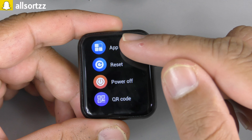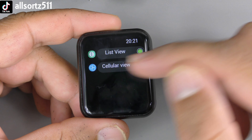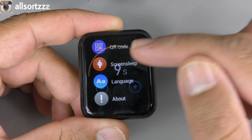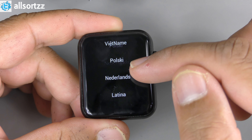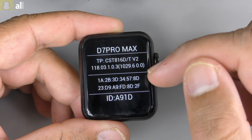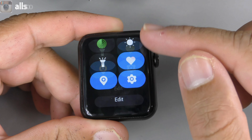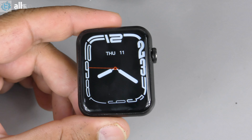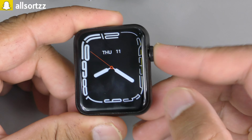Going into Settings, it only has two menu user interfaces: list view and a cell view which is the grid/smart view. You've got reset, power off, QR code, screen sleep, and you can turn the brightness all the way up. There are lots of languages available, and the About section confirms it's a D7 Pro Max. The animation on the watch face looks really good — similar to the original Series 7.